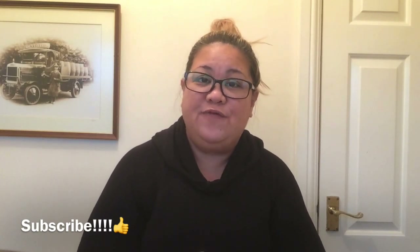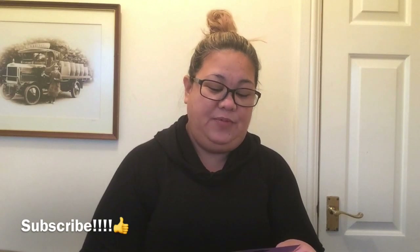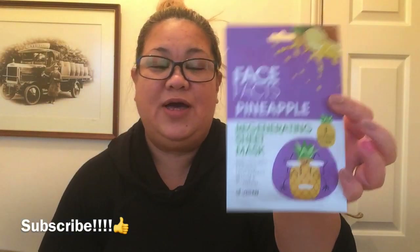This is what I'm talking about — it's called Face Fox Pineapple Regenerating Sheet Mask, rich with pineapple fruit extract, betaine, and allantoin. One printed mask — there you go guys!